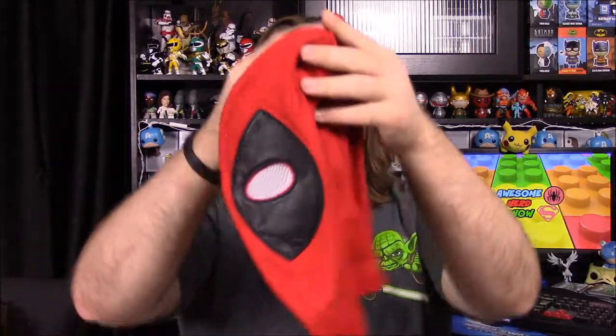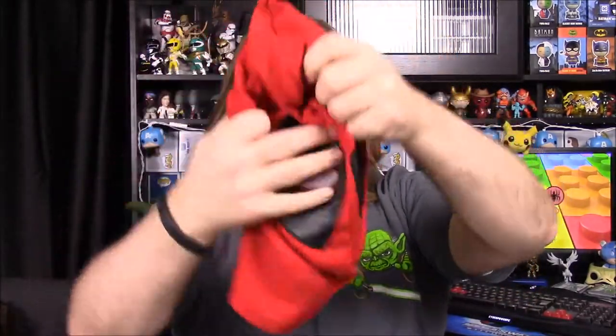Next up, oh this is kind of cool — we have a hat, like a beanie. Some people call them toboggans, but it's more of a mask and it's Deadpool. I'm going to put this on real quick — okay, so now I'm Deadpool. I thought it was a toboggan type thing but it's more just a full mask. I like how it has the little point on the top like his mask has, with mesh eyes which you can see pretty decent out of, and no mouth. It's a really cool Deadpool mask.